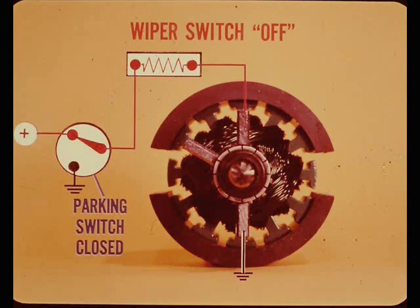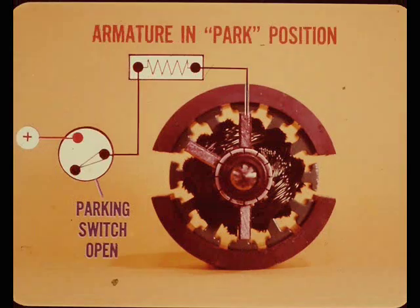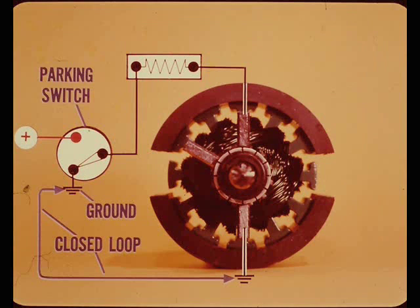When the wiper switch is turned off, the low speed brush is fed through a different external circuit. This circuit goes through a parking switch built into the motor. The motor continues to run as long as the parking switch is closed. When the armature rotates to the point where the wiper blades are in their park position, the parking switch is automatically opened by a cam mechanism in the output gear, cutting off all power to the armature.